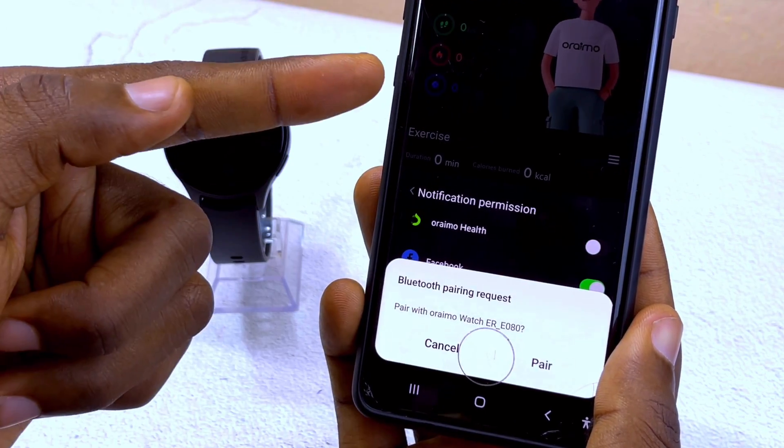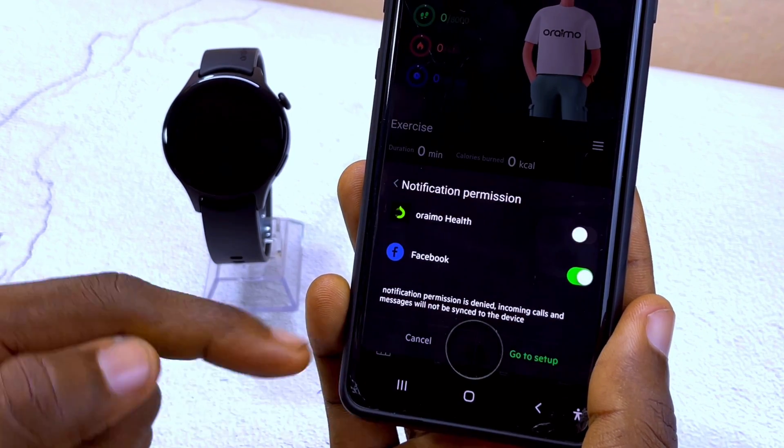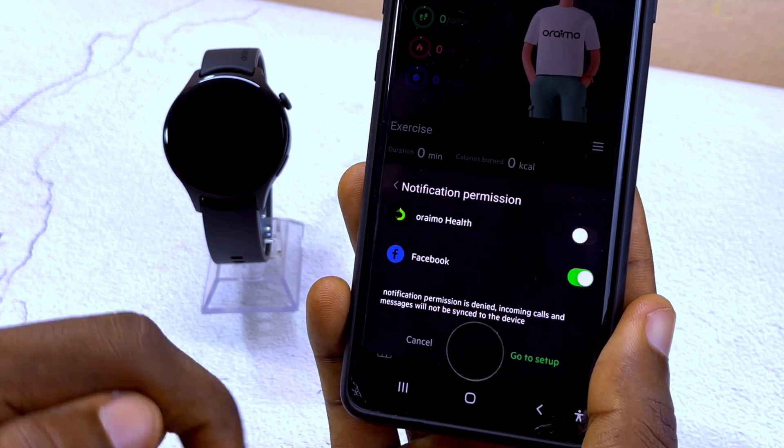You can now get notification permission for Oramu so that you can receive notifications from your smartphone on your smartwatch. There will be a Bluetooth pairing request — select it. Also grant Oramu access to contacts — select Allow.